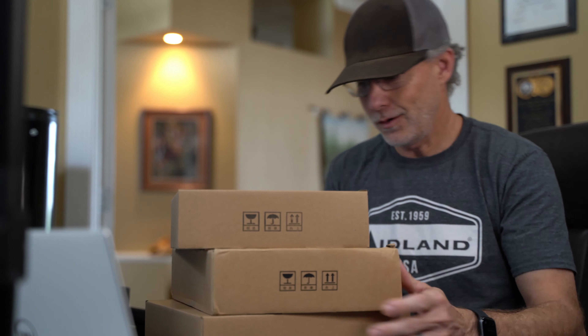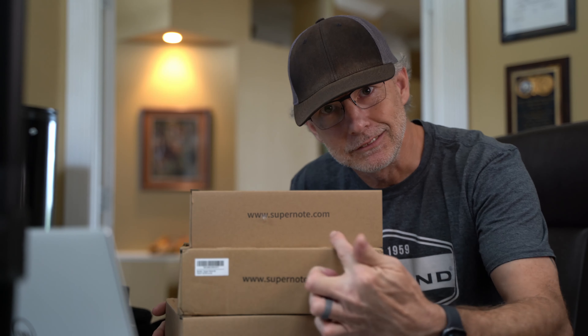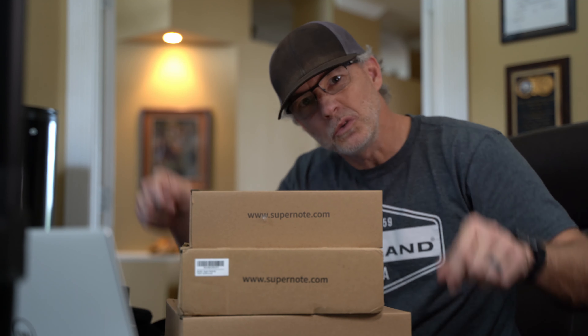I don't usually do unboxing videos, but I wanted you to see what came in these boxes and I wanted you to be surprised with me. That's why they're still in boxes. There's three of them here. If you want your own, www.supernote.com. I'm going to open up the smaller box first because I think this is an A6X.